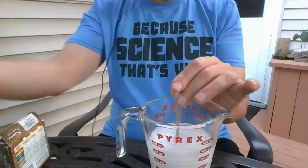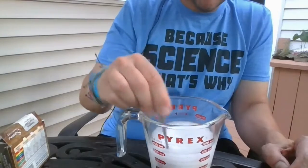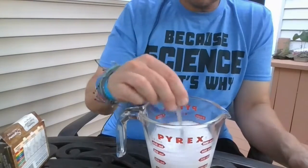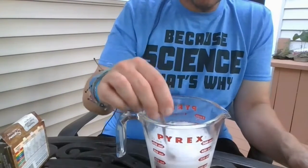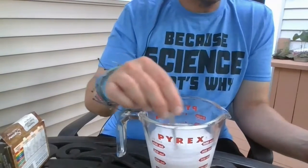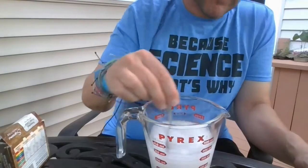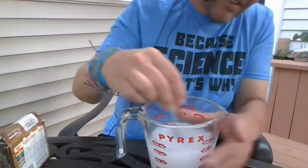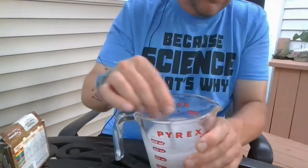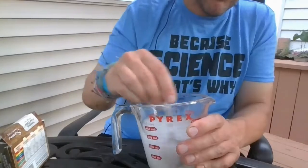You're going to grow crystals. Epsom salts and warm water are the basic ingredients, but crystals need something to grow on. Small pebbles or small pieces of sand provide a landing platform for the cooling crystals. I've been stirring for about a minute; it's still cloudy but you're trying to dissolve as much as possible.